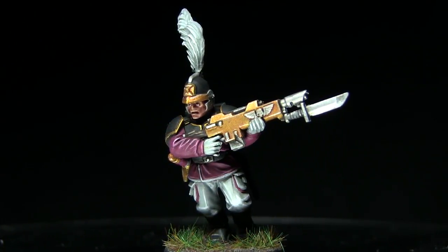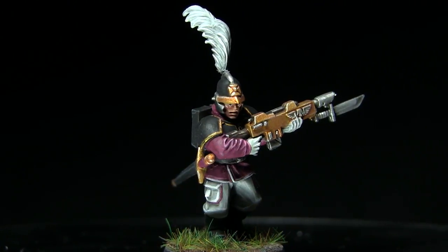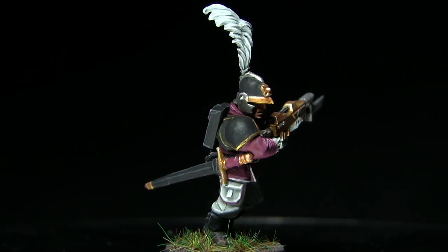Hi guys, welcome back to the Wargamer and in this tutorial I'll be showing you how to paint the Astra Militarum regiment, the Ventrillion Nobles, and I'll be using the Citadel range of paints to do so.